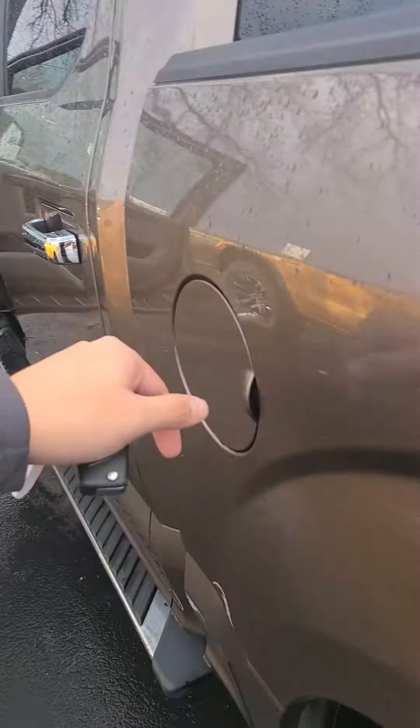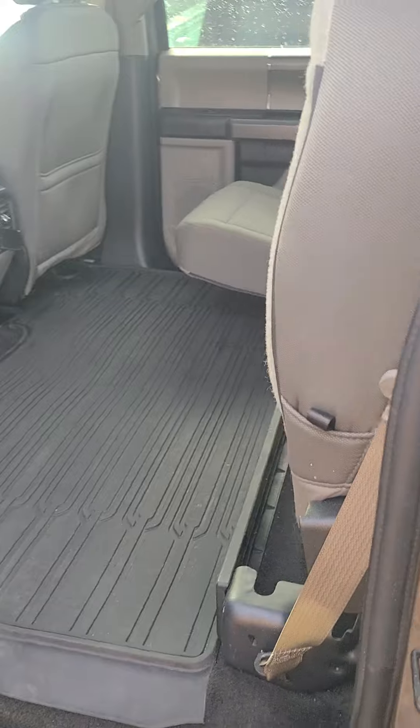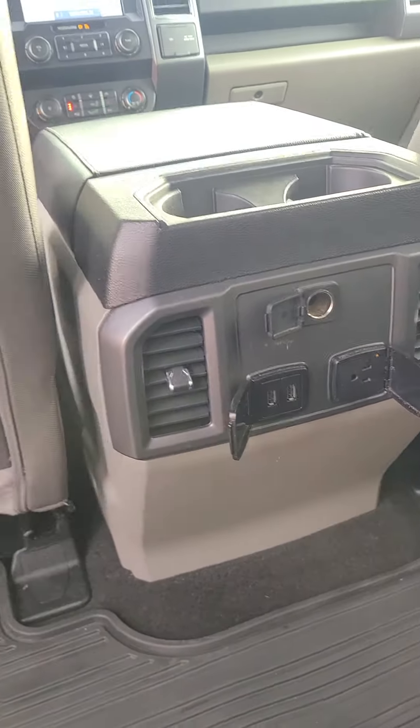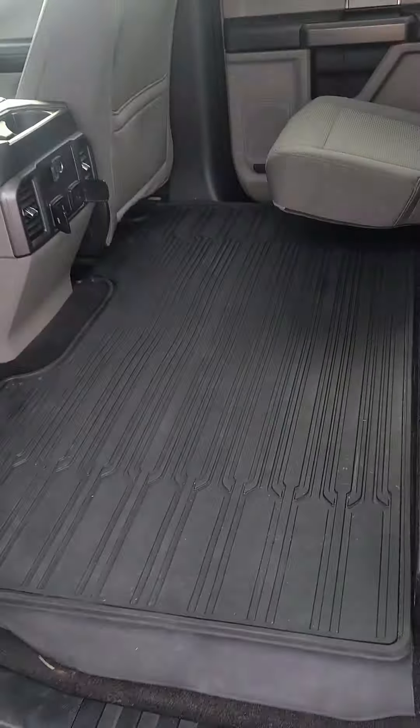Easy capless fuel. Back seats — you do have 60-40 rear bench seats. A 12-volt and USB there as well with 110-volt outlet. Do have your regular mats in here too, so if you get mud in here you're all good.